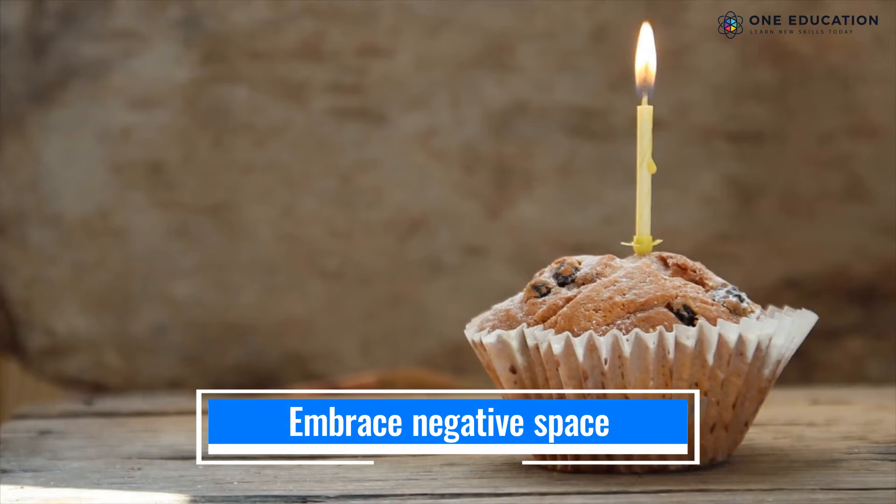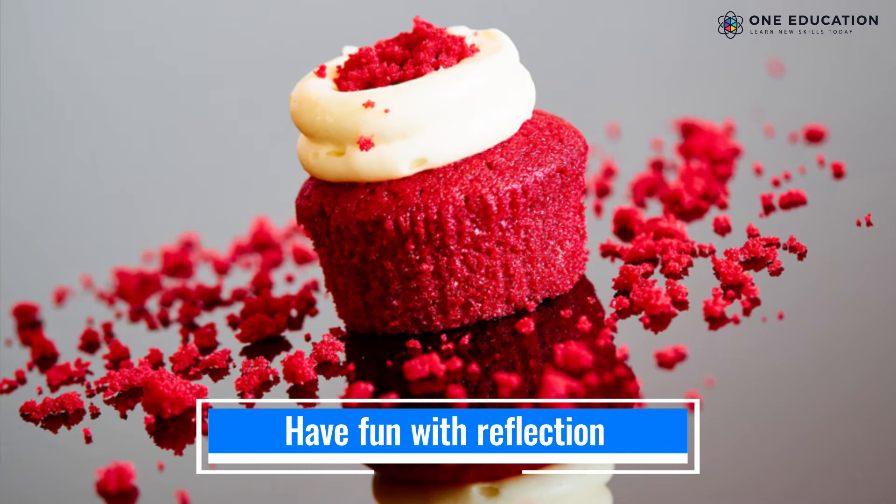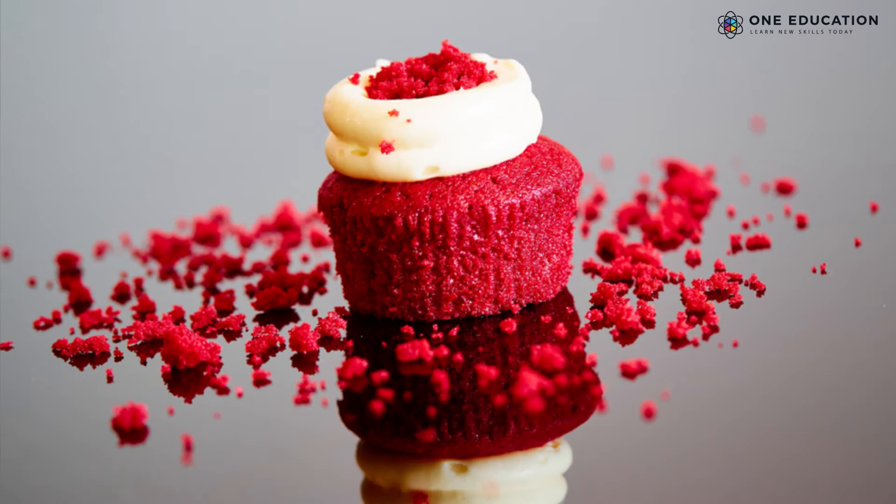When you include a lot of space in your frame, it provides a strong focus on the subject. You can use water bodies, mirrors, or sunglasses to create reflections and capture unique images.